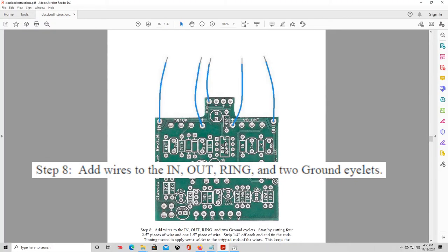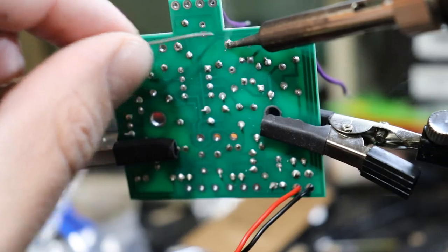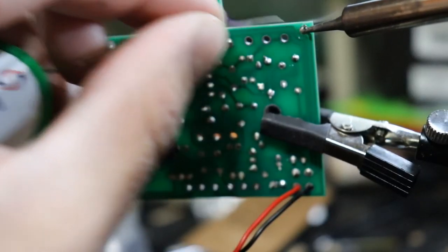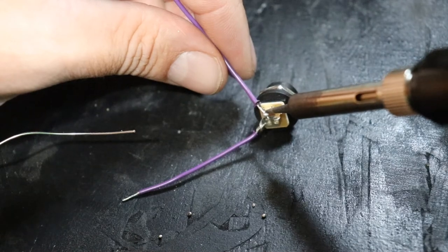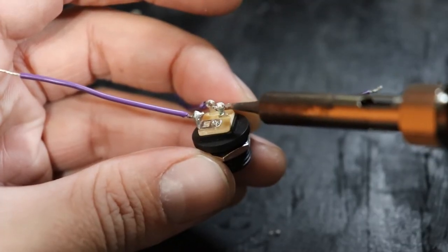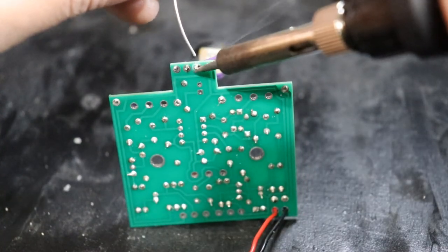Five of the wires we just cut will be attached directly to the circuit board — we'll poke those through from the top and solder them from the bottom. The other three will be used to hook up the DC power jack. We'll solder these onto the three posts on the back of the jack, then route the wires to their appropriate place on the circuit board and solder those in place as well.